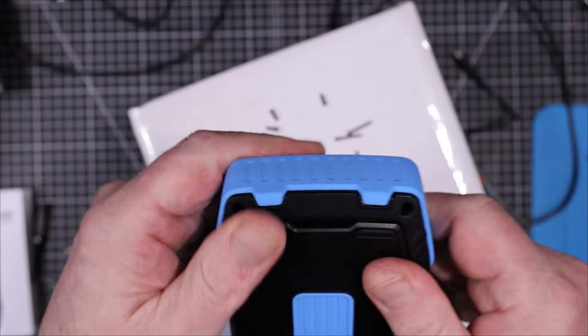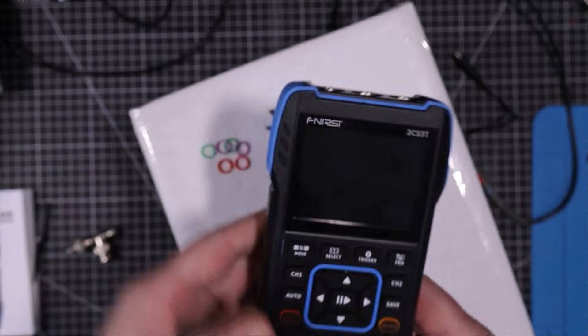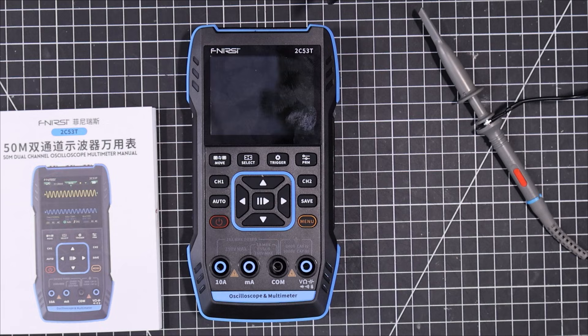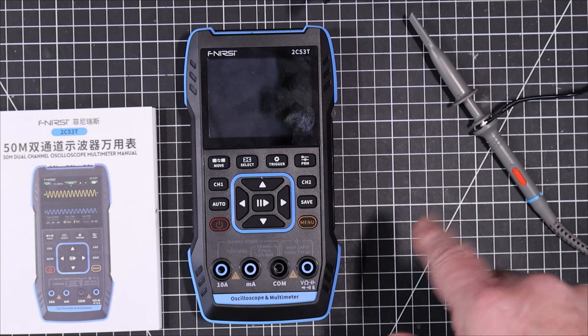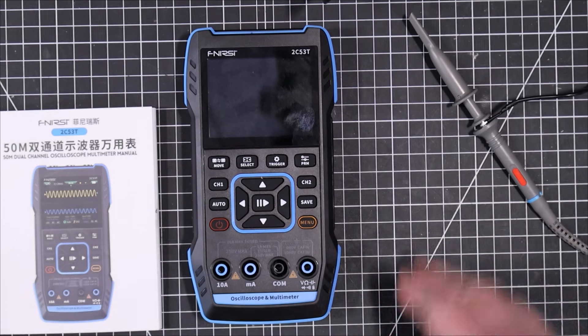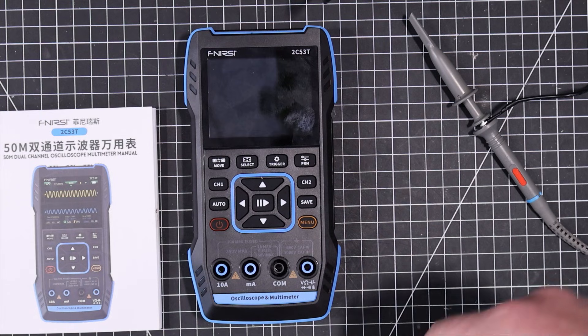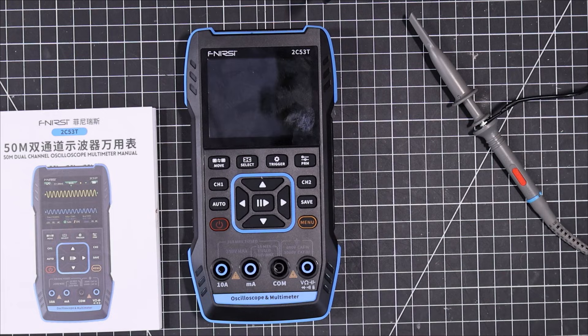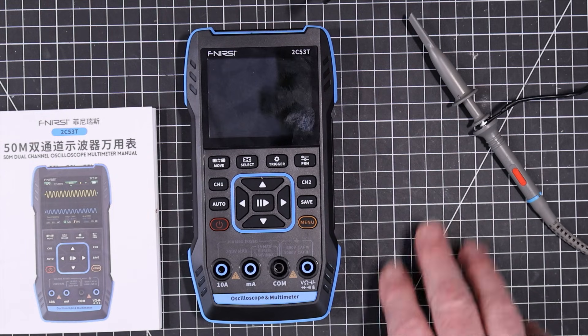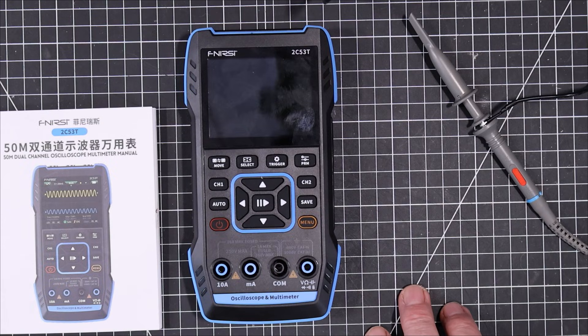Before putting the screws back in, let's see if she still works — there she goes. So that's our first look at the EC2C53T. We'll go through it more in the next part, looking at the DMM and the signal generator. If there's something I didn't cover on the scope that you're specifically interested in, just leave a comment below and I'll either answer directly or include it in the next video.